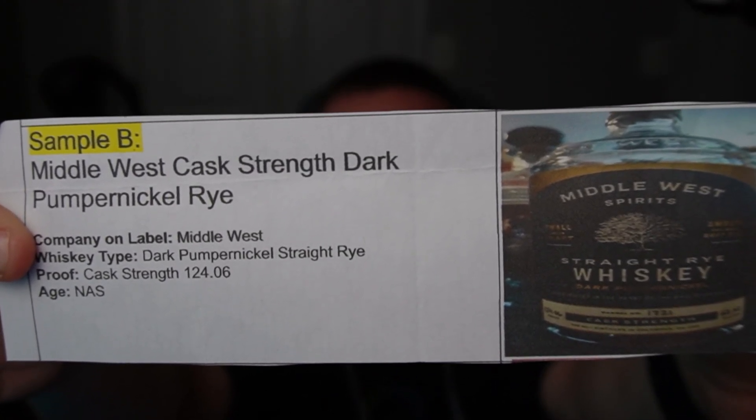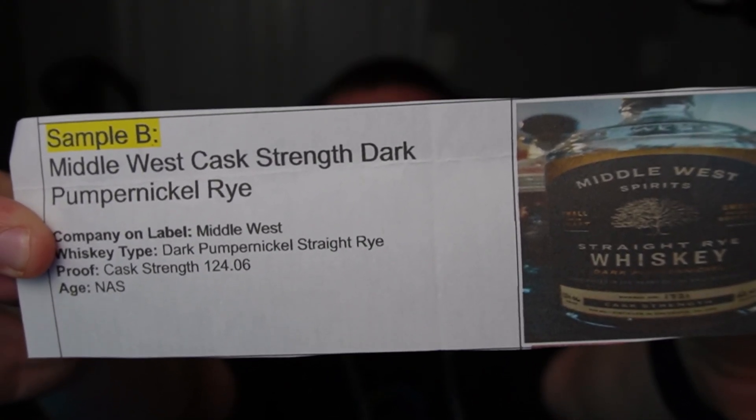Oh boy, oh boy, oh boy — well I can see why I've never had this before, you are right Randy. So it's Middle West cast strength dark pumpernickel rye at 124.6 proof, no age statement. I have seen this bottle before but I've never tasted it, so this is my first pumpernickel rye I've ever had. You really threw me off with some of these — and obviously this one's not a finish, but still.